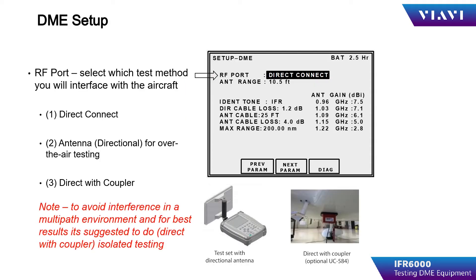The first item to set up is the method of testing for the aircraft or the receiver transmitter. Direct Connect is for connecting directly to the receiver transmitter, bypassing the antenna and feed line. The second method is antenna, which consists of over-the-air testing using the directional flat plate antenna included in the IFR6000 kit.